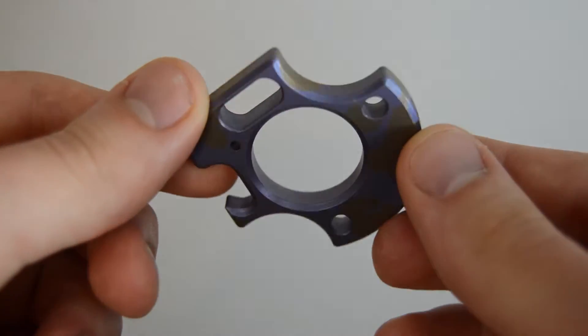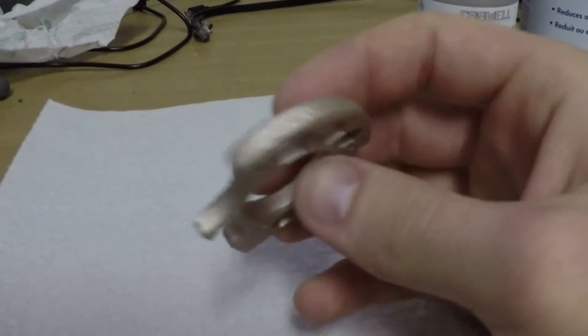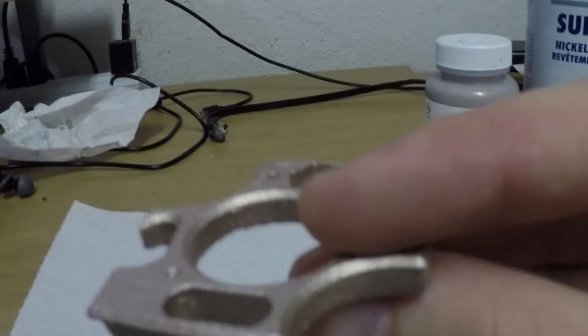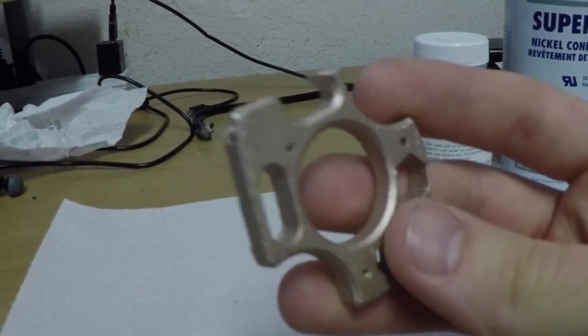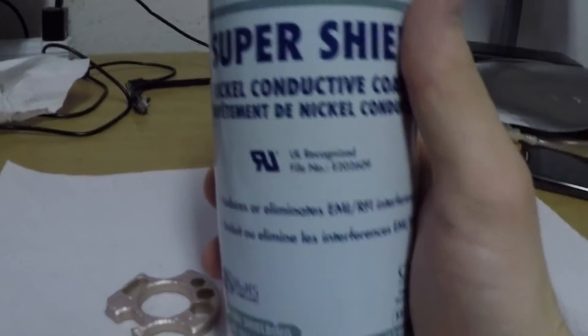To do that, we're going to plate it with copper. First thing we need to do is apply an electrically conductive paint. We'll use two layers — one with a nickel conductive paint and the second with a copper conductive paint. Having an initial coat as a spray paint makes sure we have an even base coat, which will keep an even conductivity across the part.